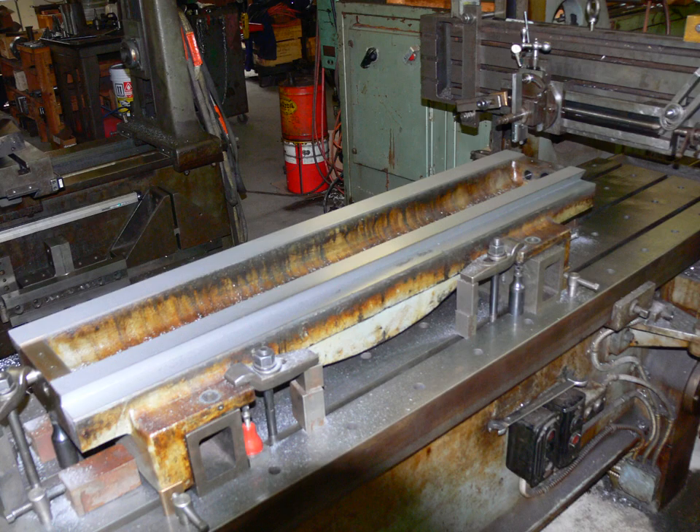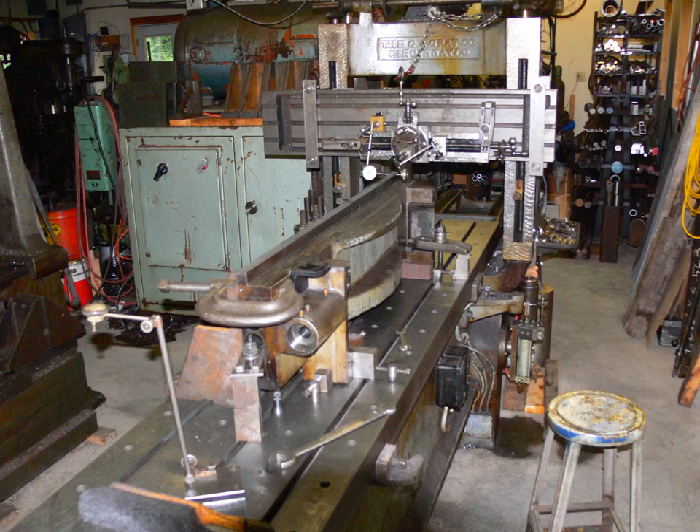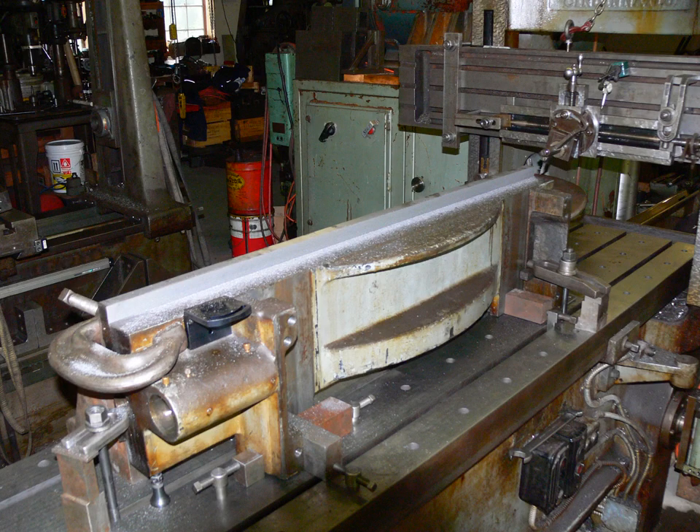Here, all available surfaces have been cut and it was time to stand the rail up in order to do the small remaining backside surface. This completes the planing of the rail.